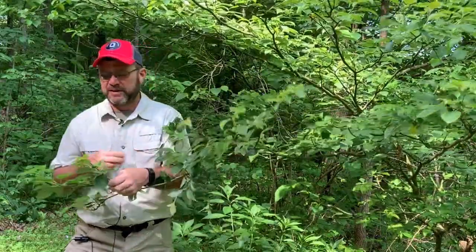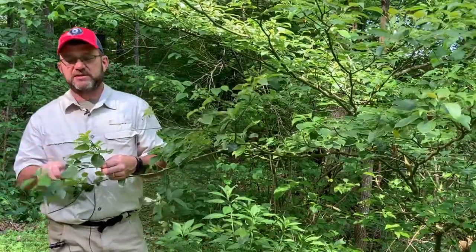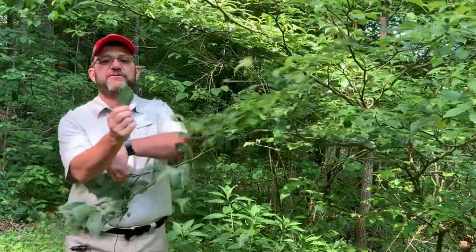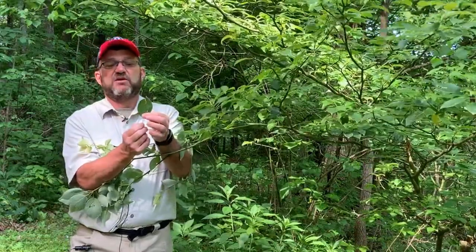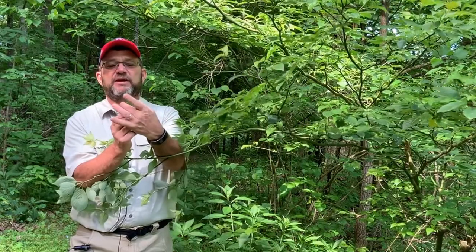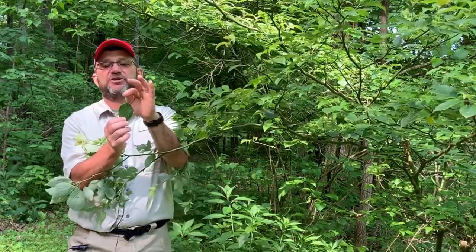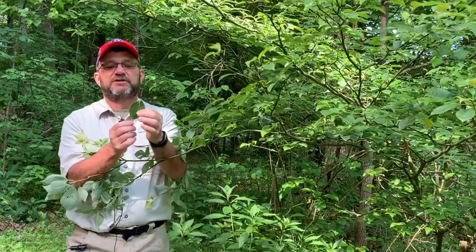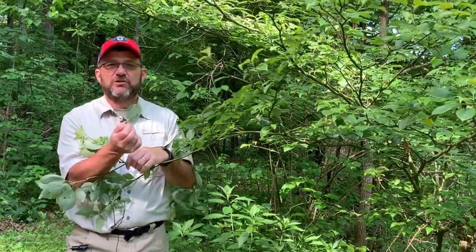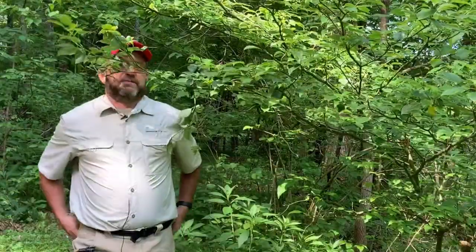Leaves are simple, like the other dogwoods. They have veins that curve towards the tip of the leaf. These leaves have a long petiole — longer than the other dogwoods. They're broader near the tip than they are at the base, and then they have a sharp little tip at the very top of the leaf. Dark green, beautiful, lush foliage.